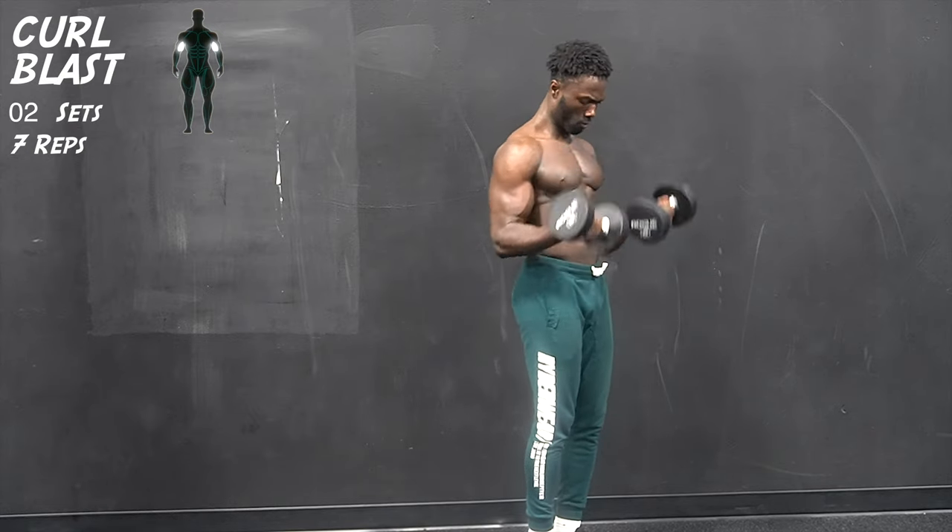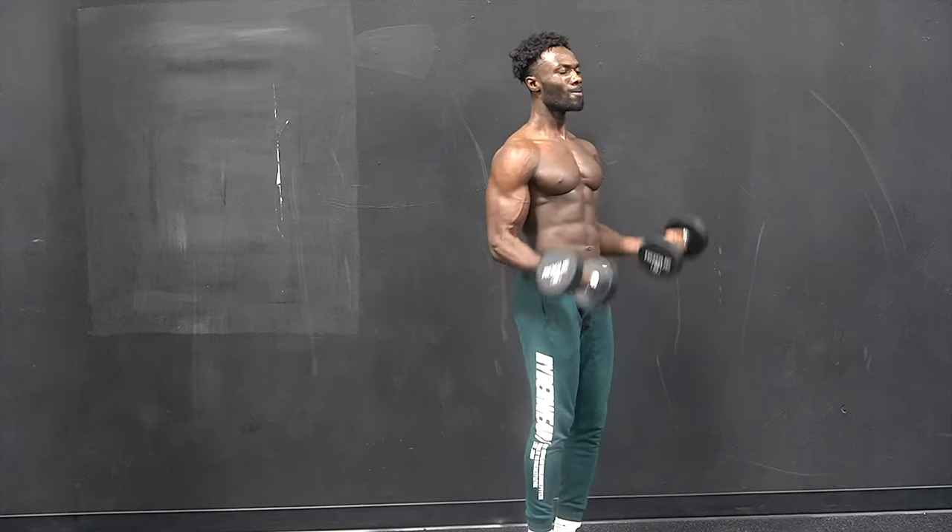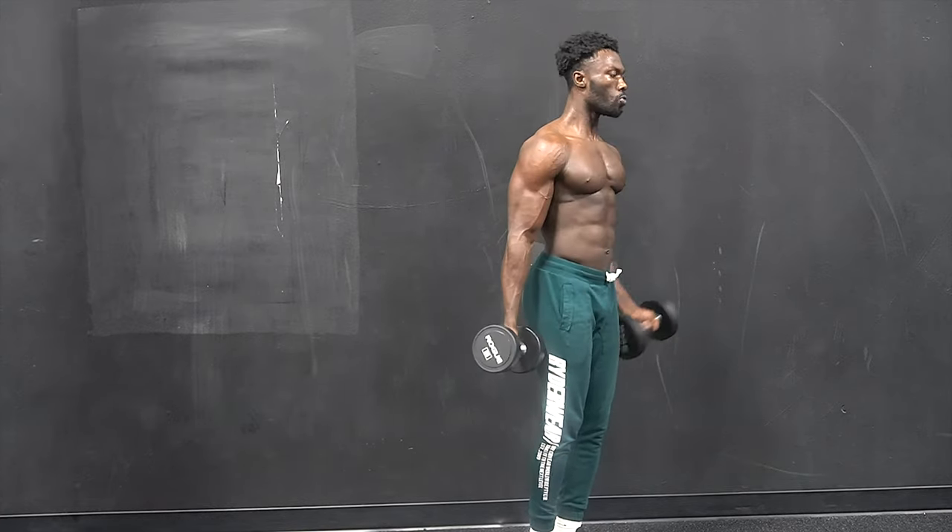Starting with some single single double bicep curls. As you can see, I extend my arms all the way down to the bottom — that is very important for you to do.